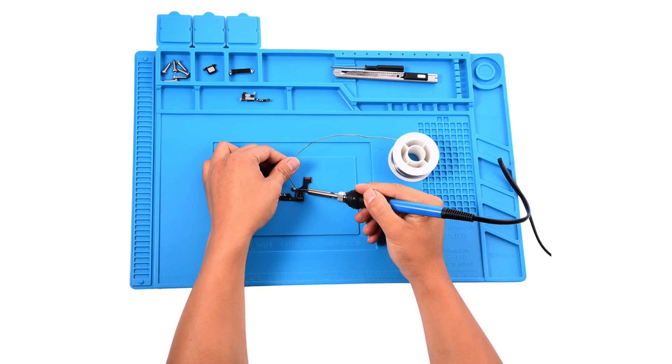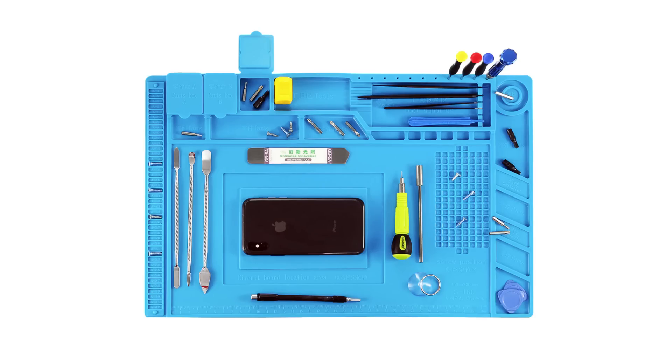Number 4 on my list is one of these newer fancy silicone mats. They come in various shapes and sizes, but one thing they have in common is that they are made out of silicone, so they will not melt if touched with a soldering iron. They have different pockets for holding bits and pieces, which is really helpful when doing repairs on modern gadgets that typically feature a bunch of different screws.